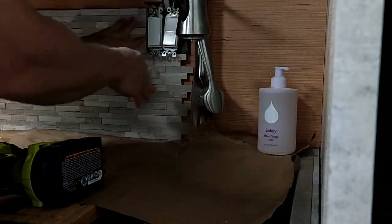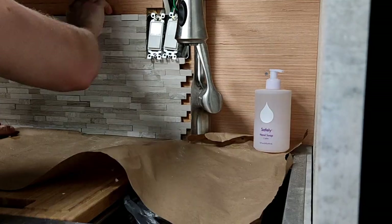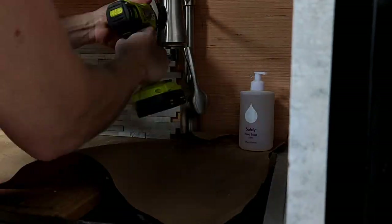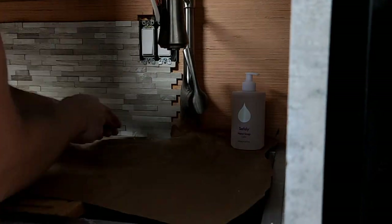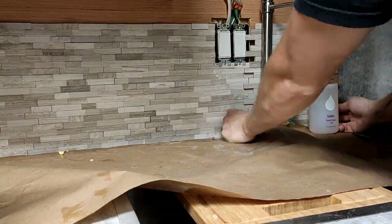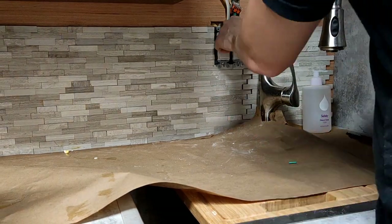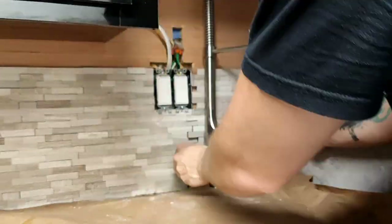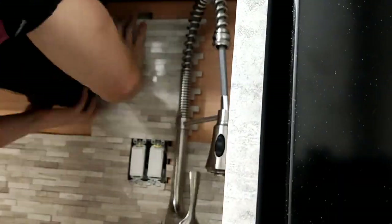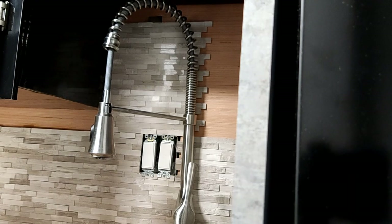One thing I did not film is the installation of these switches. One switch will control the ventilation in the kitchen area, so I can turn it on when I'm cooking on my induction cooktop or if I've got something in the oven — all that hot air will be evacuated out through the same ducting that my air conditioner uses. The second switch will control accent lighting for the kitchen only, but it will also power an outlet in the upper cabinets in case I want to charge devices or plug something else in up there.